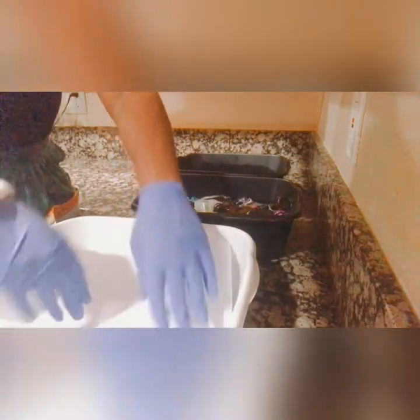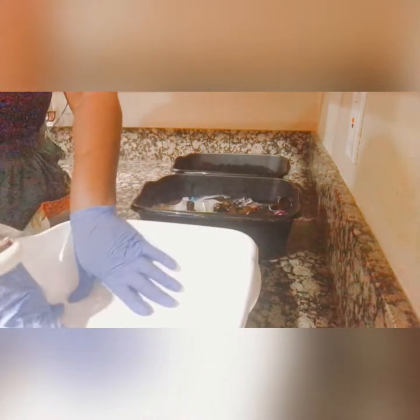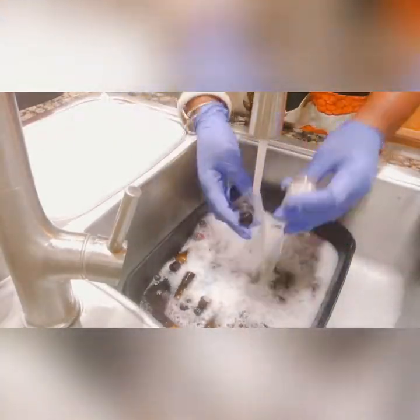Here I'm going to go in with another bucket and line it with paper towels, because I'm going to use this bucket to dry the bottles. You can use a rack or whatever you want to do, but I like to use buckets — that's just what I like to do.